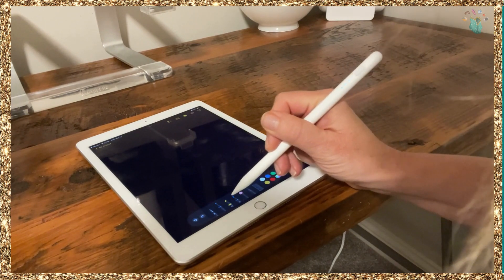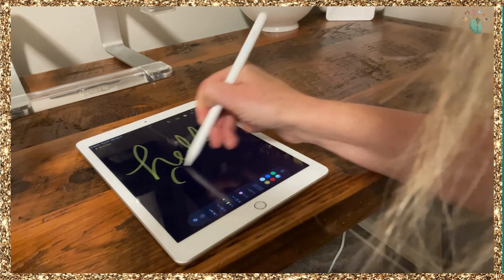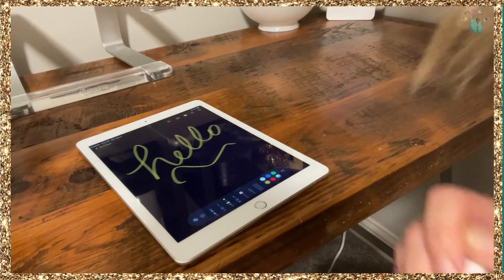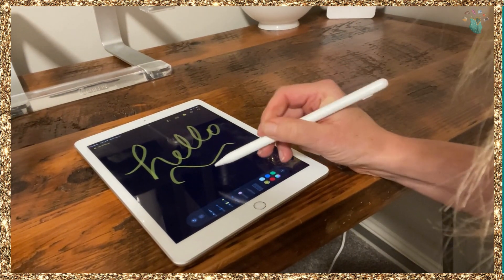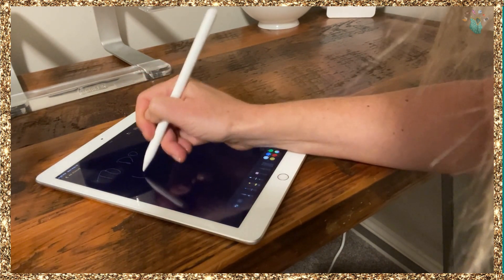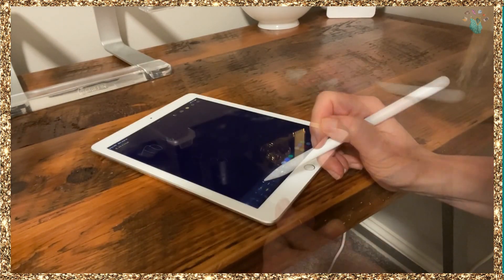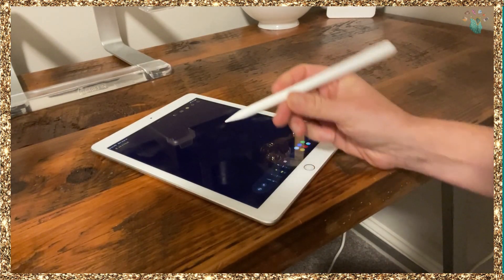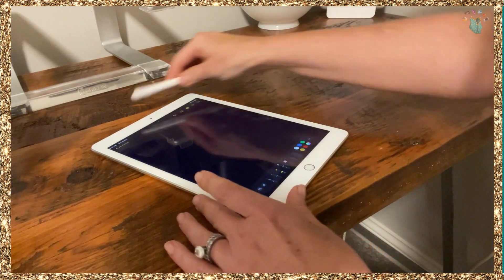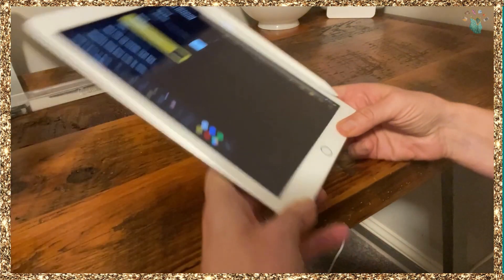You can do everything with this pen — it works really well. You can erase. It's for artwork, really for anything. You can use an Apple pencil and it attaches magnetically so you won't lose it.